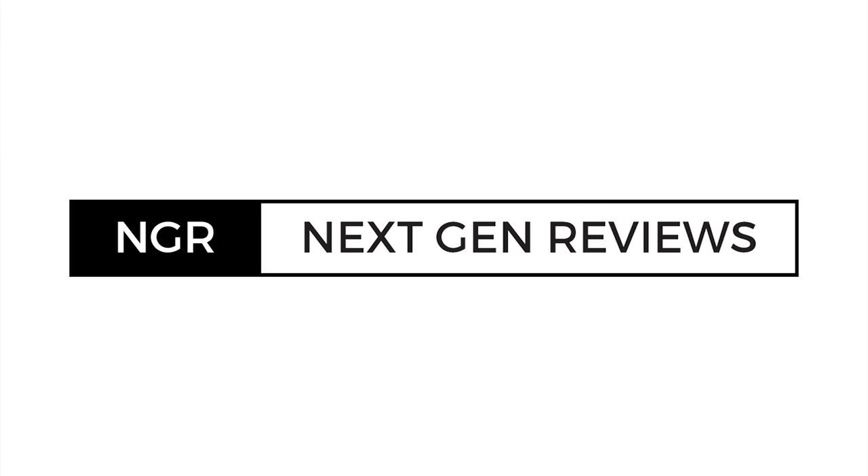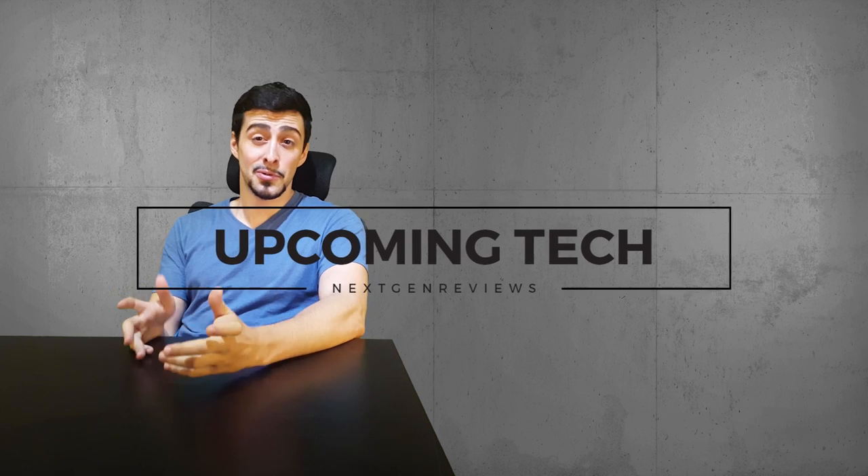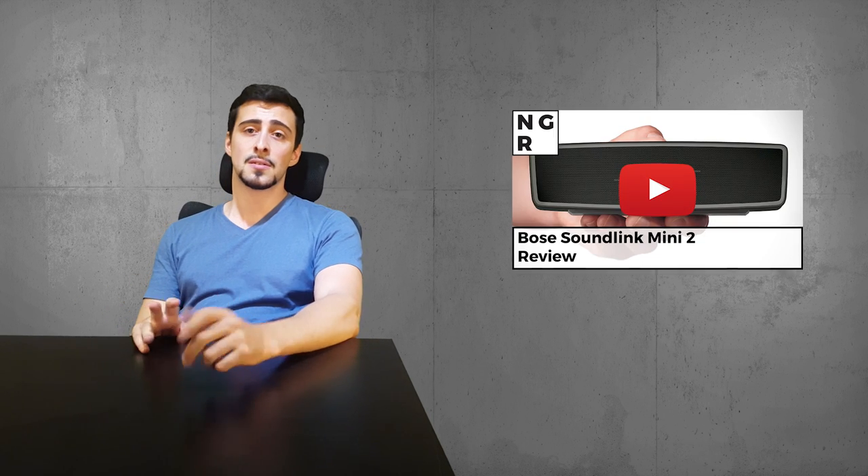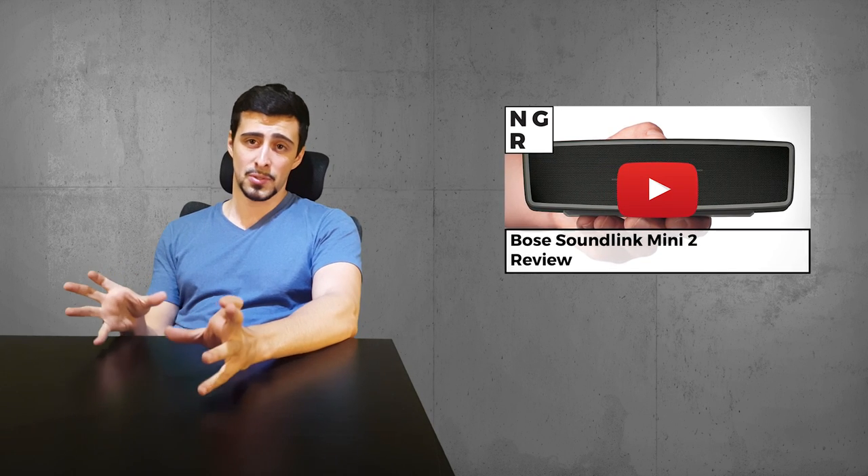Welcome to Next-Gen Reviews. Today I want to show you something that really piqued my interest. As someone who hates cables, I'm always looking for ways to either hide them or avoid them altogether — be it with wireless HDMIs, Bluetooth speakers. I always love it when a company comes up with a wireless solution.